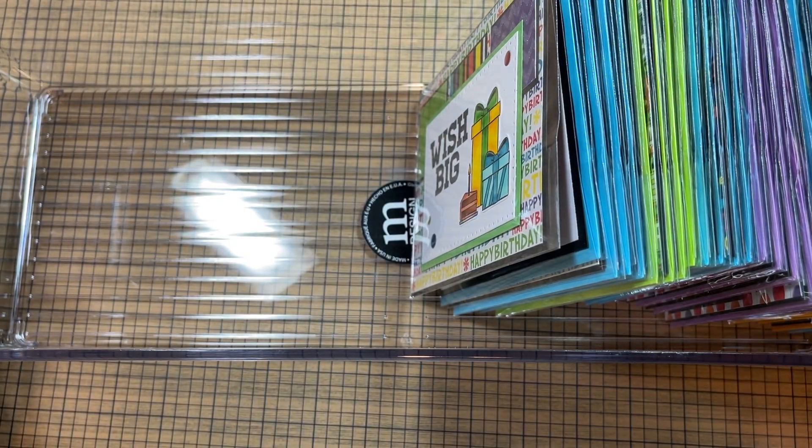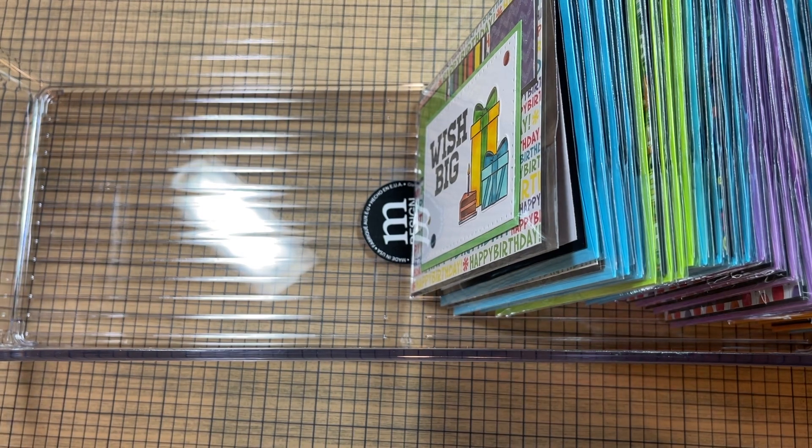Again, a word of caution if any of you are looking at those alcohol markers at Ross or other places. Sorry this video rambled so long — I know it's been a while so I think I just needed to talk. Have a wonderful day, you guys. I'll see you on the next one. Bye bye.